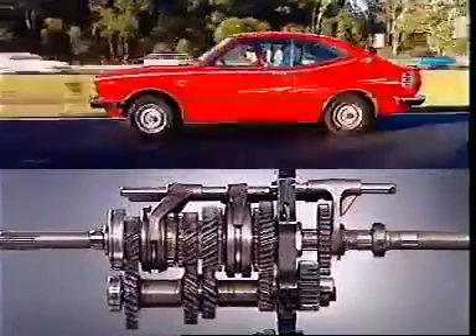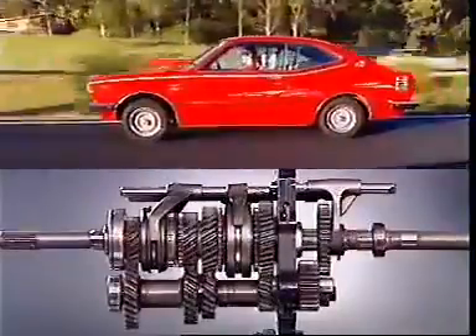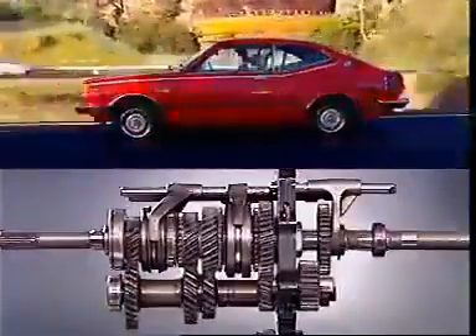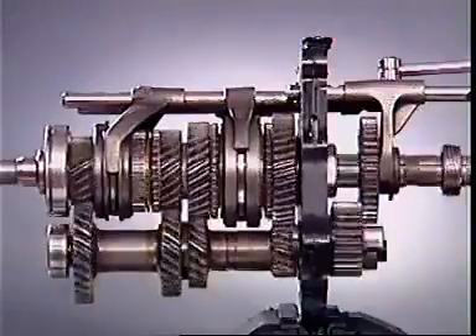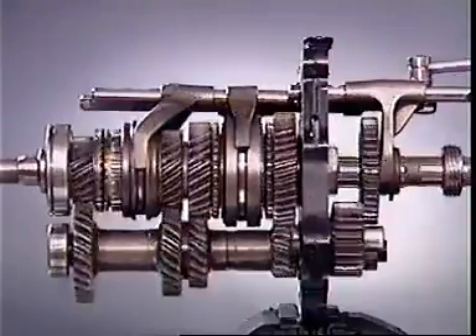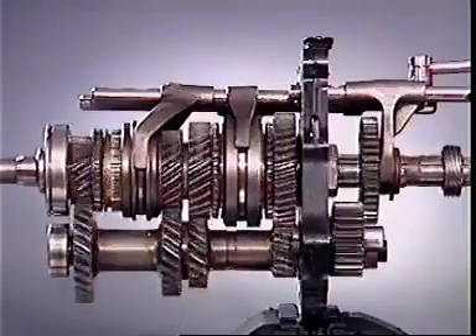With the vehicle in motion, these gears will be turning at different speeds in relation to the main shaft and to the engagement sleeve, which is locked to the main shaft by the spline. When changing gear, their speeds must be synchronized so that the engagement sleeve can move smoothly into engagement.